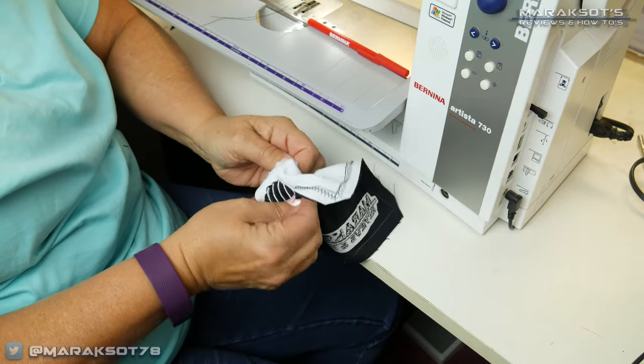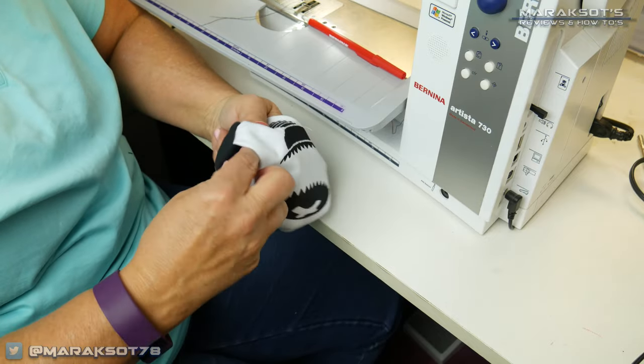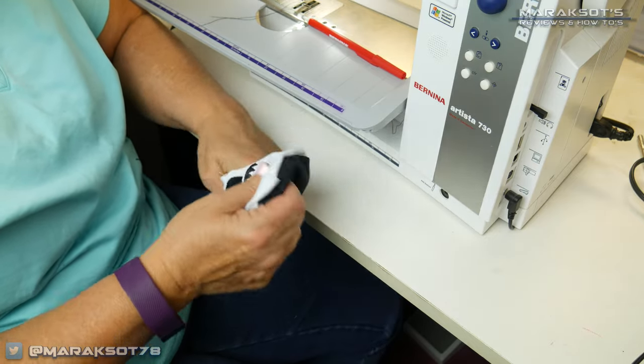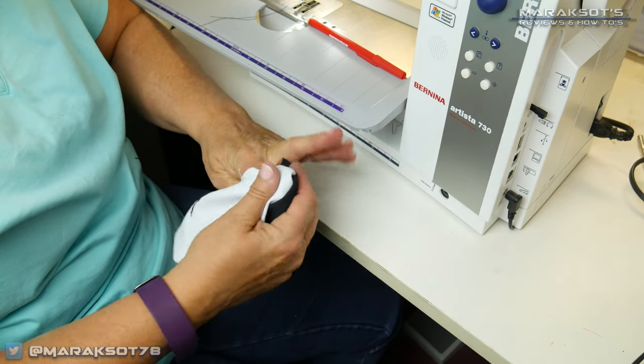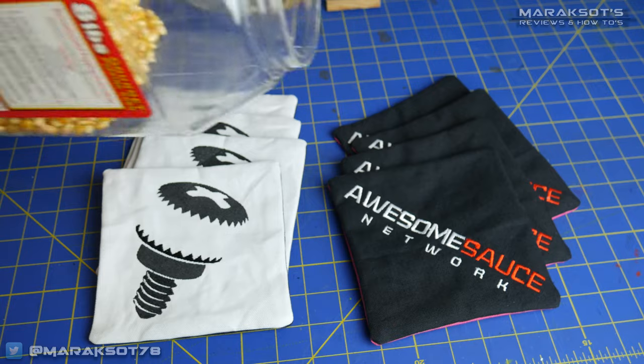That leads us to the next step: turning the bags right side out. I found my mom to be much faster at this than I am — she was able to turn out three or four in the time it took me to do one. At that point we took a few minutes to admire our handiwork.